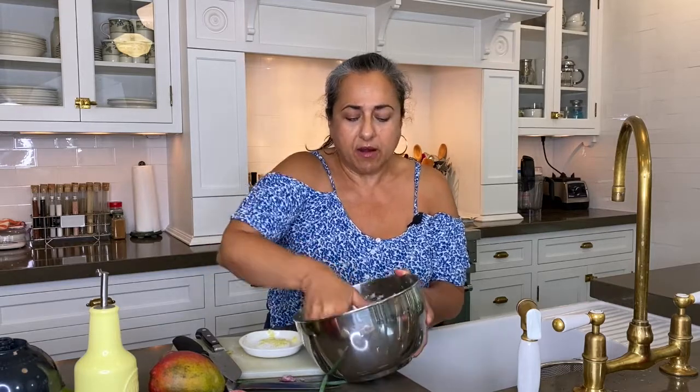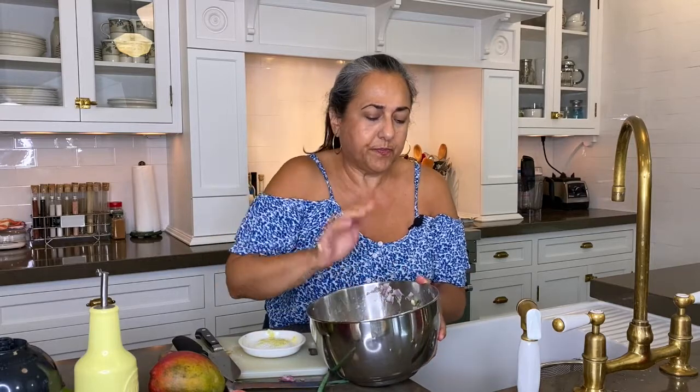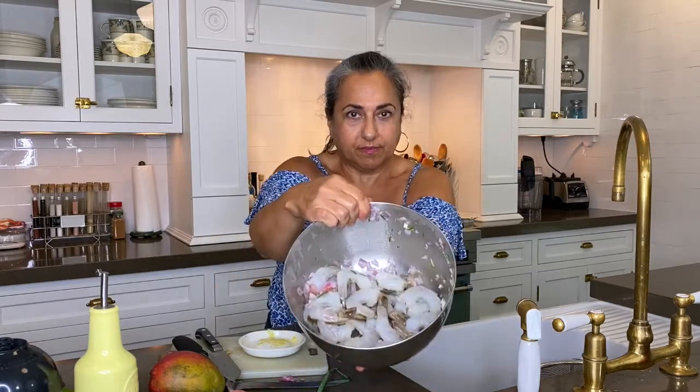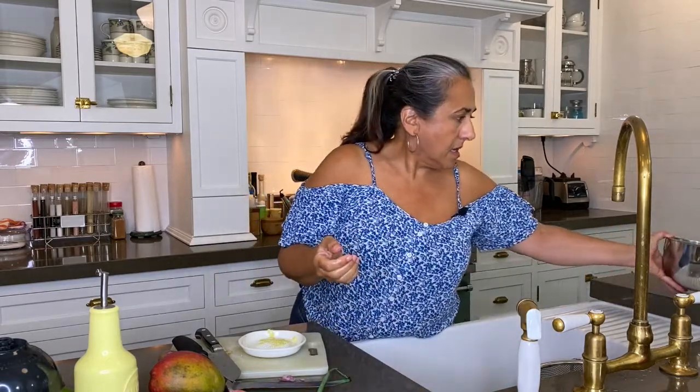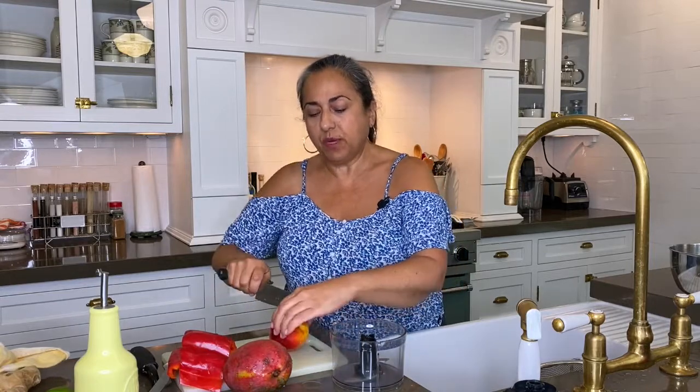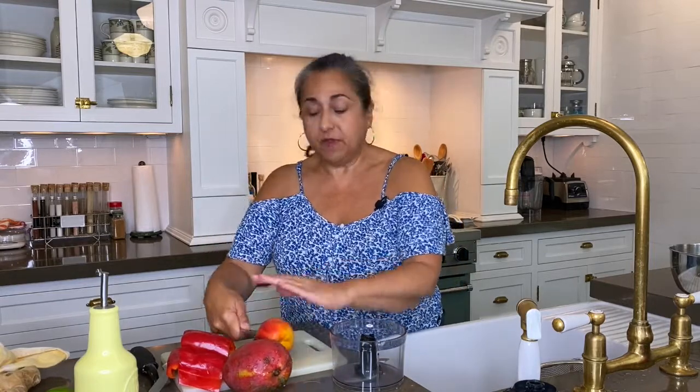So while these are marinating, I'm just going to set this aside and we're going to start on the salsa. We're ready to make the peach mango salsa. You want to end up with about a cup of fruit, so I'm going to use half the peach and half of the mango.